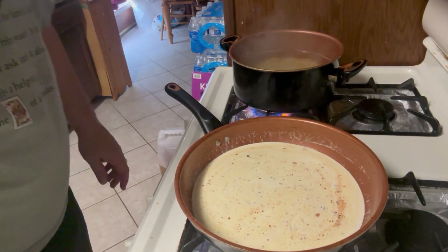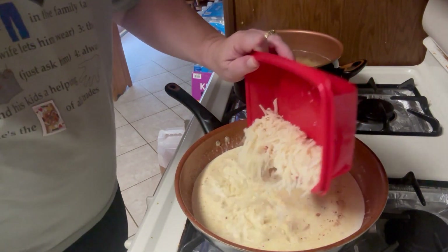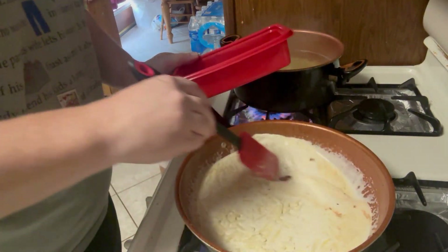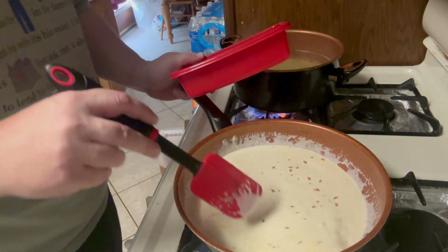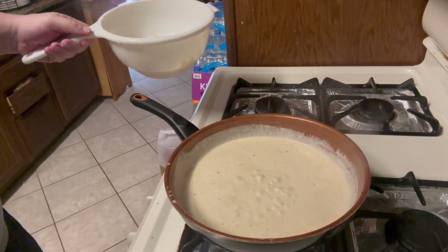After seasoning, we're going to add our fresh parmesan cheese. Don't use the store-bought pre-grated stuff — buy it fresh from the deli and put it right in. It really ups the flavor a hundred percent.